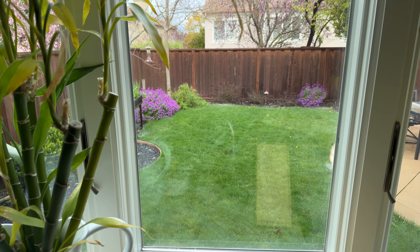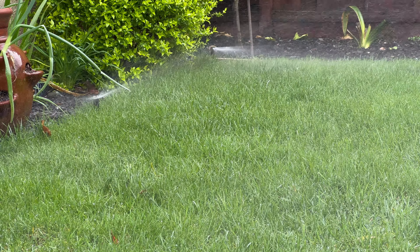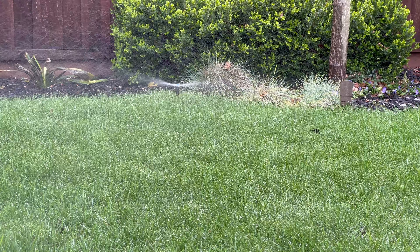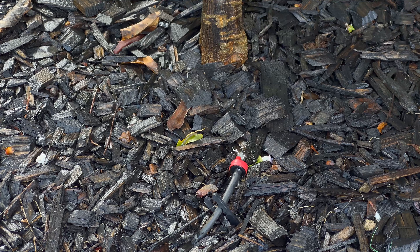It even works with Alexa and Google, so you can ask them to turn the sprinklers on from your kitchen window — for example, to scare away dogs or animals. You should check your water utility's website because many of them are now offering rebates and credits for installing smart controllers. I received a $200 credit on my bill, $100 for each controller, so these were basically 50% off for me, plus all the water savings I've been getting over the last three or four years.